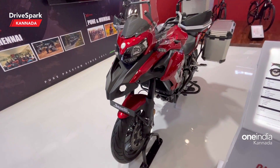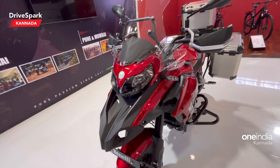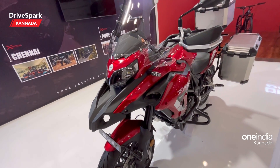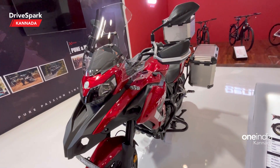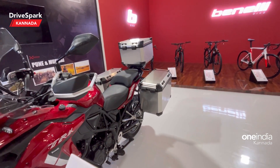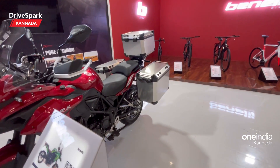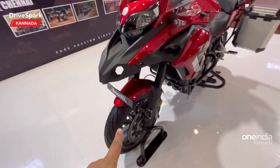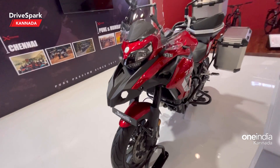The 502X has an 800mm seat height, which is quite low. It features 320mm front disc brakes and 260mm rear disc brakes. The tires differ between models: the 502 uses 17-inch alloy wheels, while the 502X uses a 19-17 spoke wheel setup.